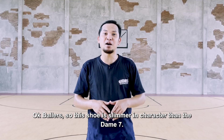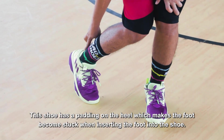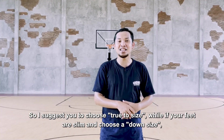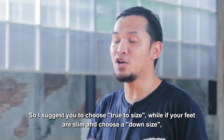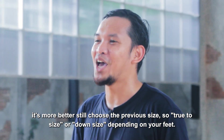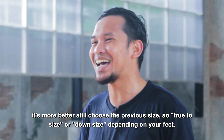Jadi sepatu ini karakternya sedikit lebih ramping ketimbang DM7. Ada sedikit padding di bagian tumit yang membuat kaki sedikit terganjal ketika memasukkan kaki ke dalam sepatu. Jadi saya sarankan untuk memilih true to size. Sementara kalau kaki Anda ramping dan biasanya memilih down size, agaknya memilih sepatu ini samakan dengan DM sebelumnya — bisa memilih true to size atau down size tergantung karakter kaki Anda.